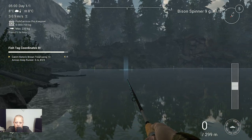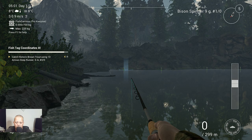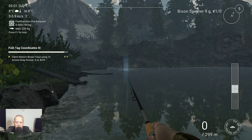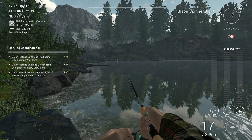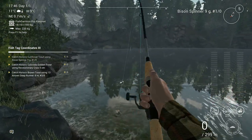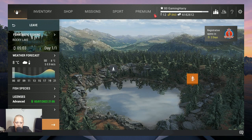Here you see some markers, and those two markers — that's the cutthroat trout at Rocky Lake with the bison spinner. Watch how I catch the last one that I needed, and then I'm back with you and I'm gonna share the time and of course the markers.